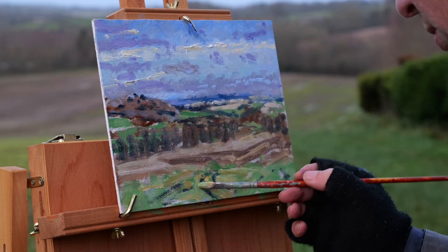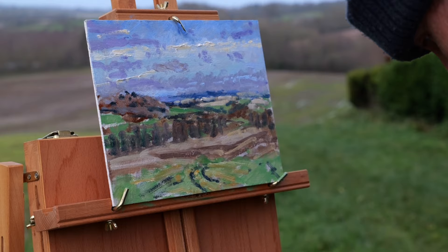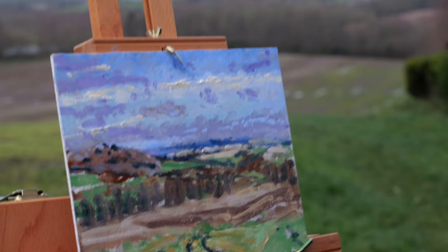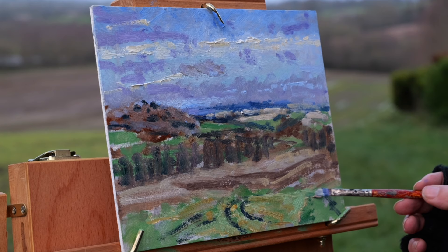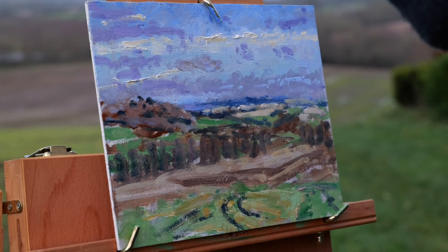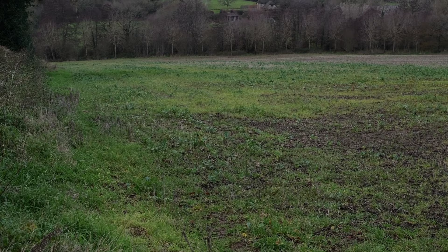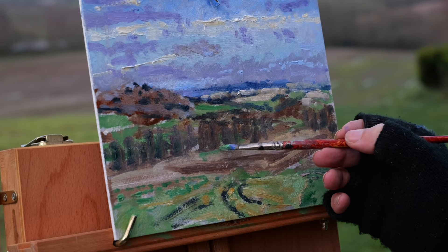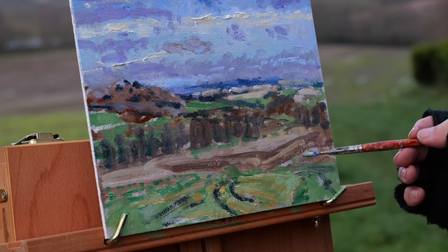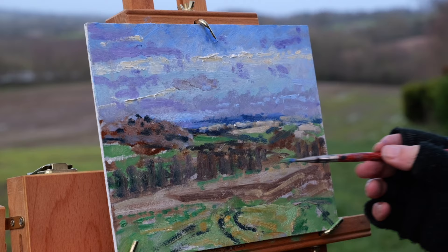I'm trying to soften the tracks a little bit so they're not too obvious, and give the sense of the land going down the hill. Some darker greens now. There's a field of last year's crop spreading in from the left in a sort of speckled manner, going all the way down with remnants at the bottom too. What I really like in doing a landscape is to really get the sense that you're going into the picture — I'm always looking for ways to draw the viewer in.